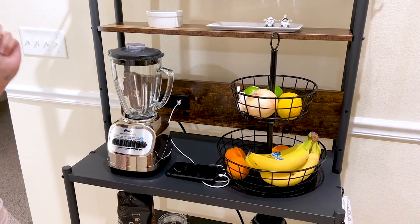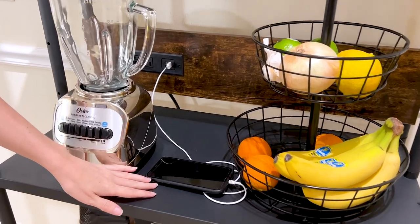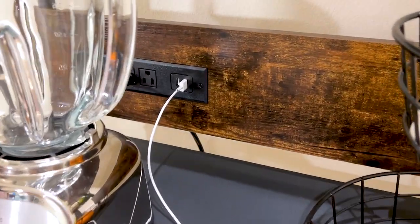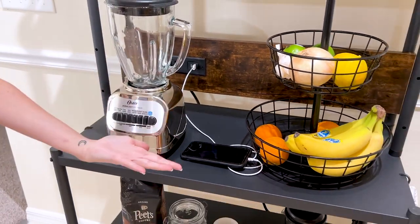There are also USB ports, which is really great for charging your phone while you cook. And all of these features are super handy if you want to keep this shelf in the living room too, for things like a lamp or a computer.